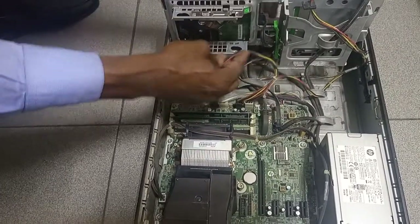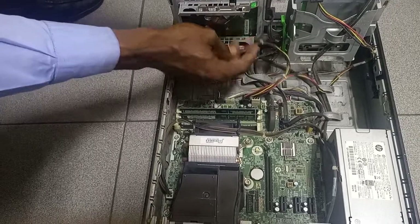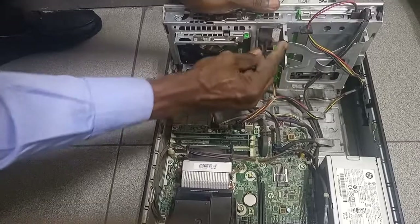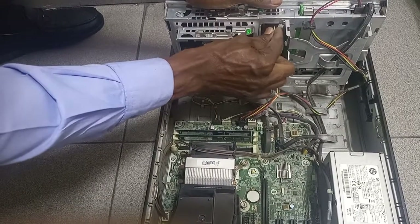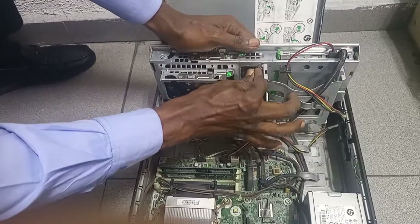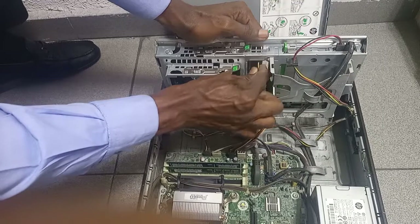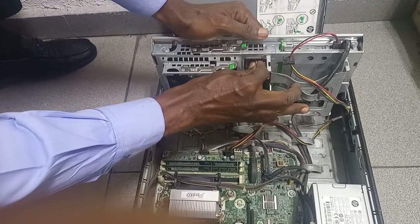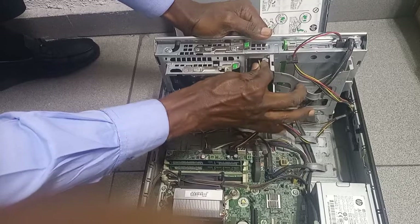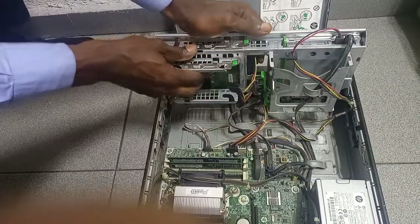The one that goes to the hard disk drive, pass it through the hook again and then we connect it back. Just gently, just be careful as you're connecting it. You need to be careful while pulling it. Okay, it's connected.